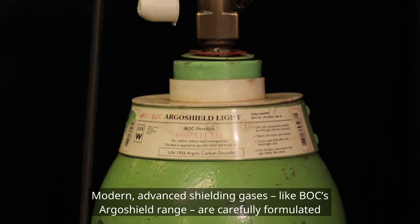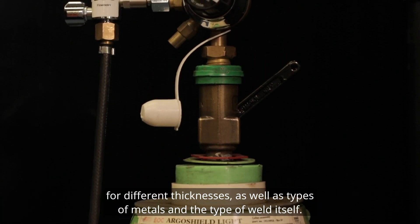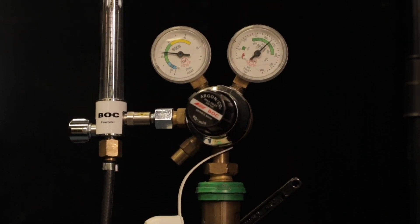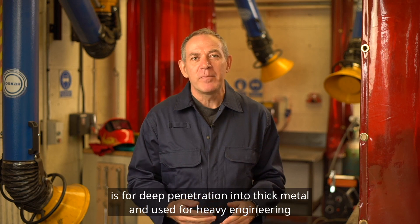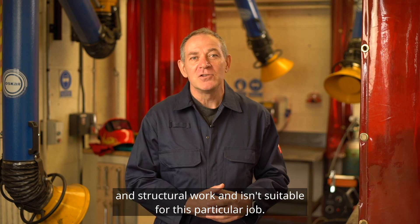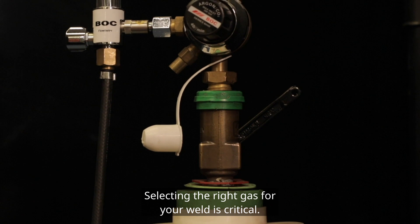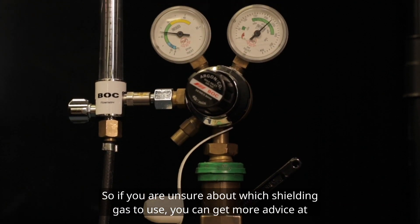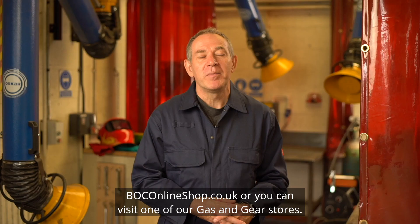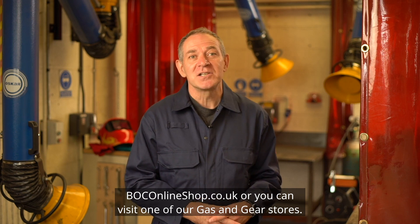Modern advanced shielding gases like BOC's Argo Shield range are carefully formulated for different thicknesses as well as types of metals and the type of weld itself. Argo Shield Heavy, for example, is for deep penetration into thick metal and is used for heavy engineering and structural work — making it unsuitable for this particular job. Selecting the right gas for your weld is critical, so if you are unsure about which shielding gas to use, you can get more advice at BOConlineshop.co.uk or you can visit one of our gas and gear stores.